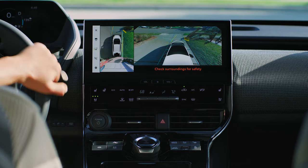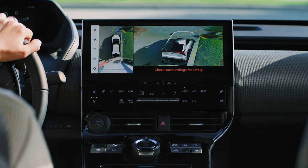When you turn the steering wheel 180 degrees or more, the monitor will show you the vehicle's cornering view.